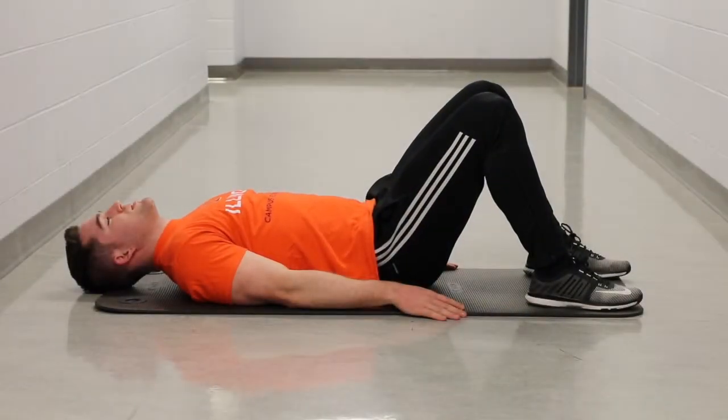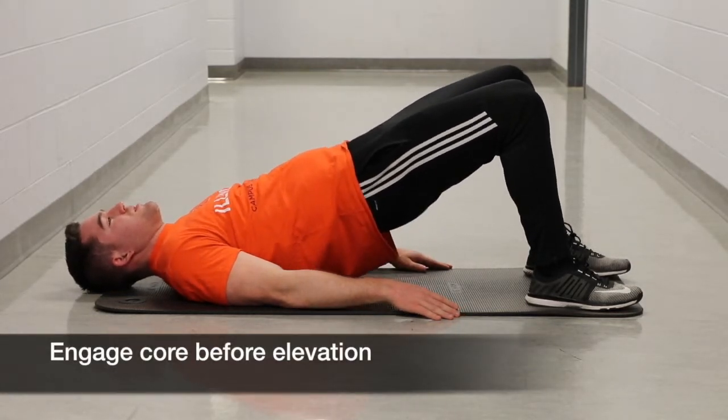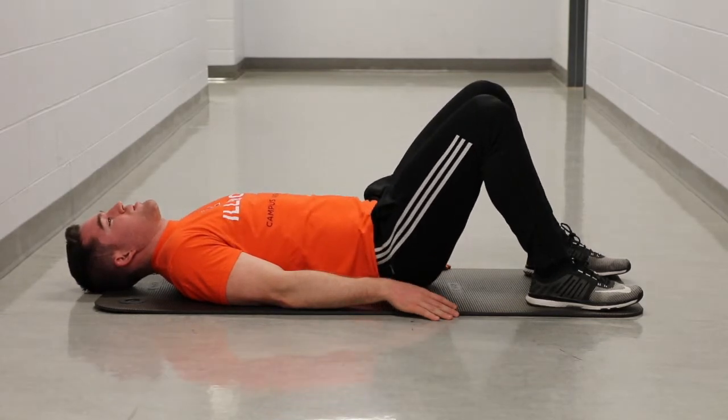Start by lying down on your back with your knees bent at 45 degrees and arms at your sides. Next, engage your core while maintaining a neutral back and drive your hips off the ground as you squeeze your glutes. As you inhale, slowly lower your body back to the starting position.